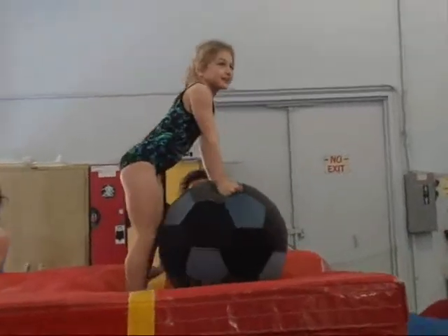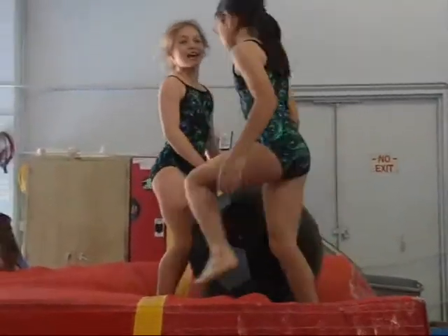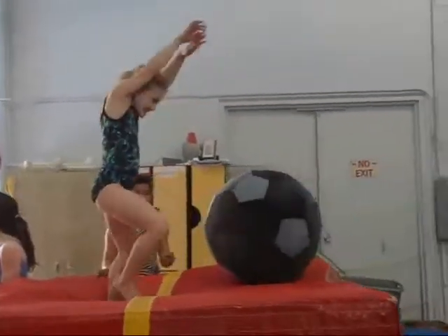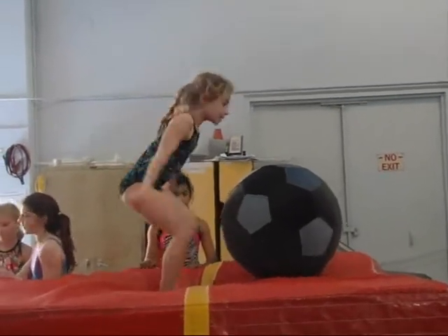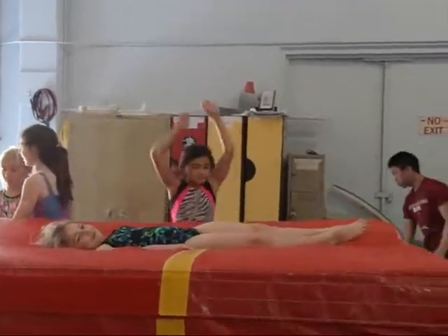First lift. First lift. Big kick. Can I try again? You may try one more time, because that was miserable. Arm swing. That's better, but what are your arms supposed to do?